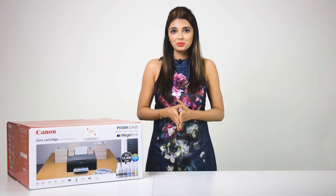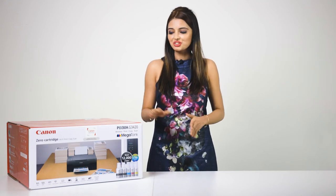The Canon Pixma G3420 is a color multifunction printer with copy, print and scan functionality, featuring Wi-Fi, cloud connectivity and diverse media handling. You can enjoy productive quality printing that's economical too with this high-yield multifunctional megatank printer. It allows you to print sharp documents and vivid photos at home or in the office.